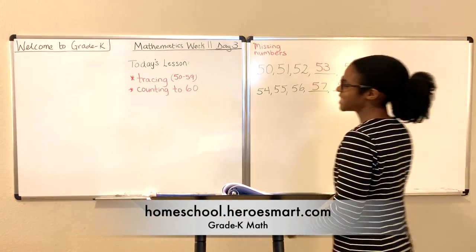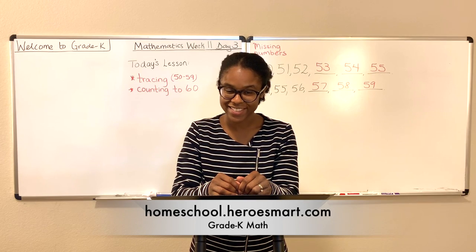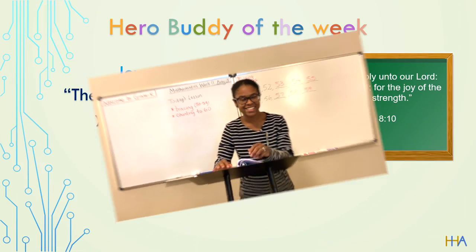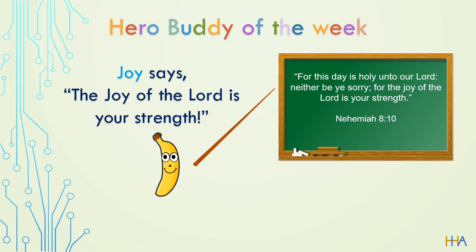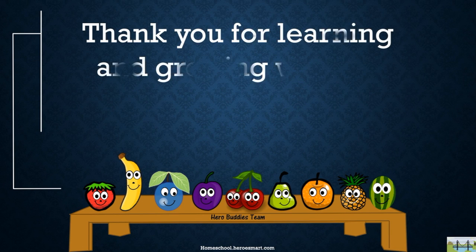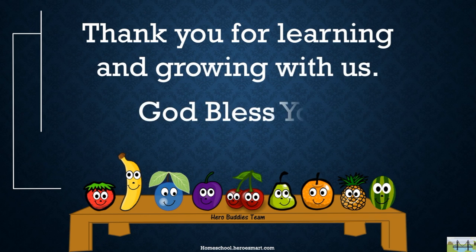Thank you so much for coming to class today. This class just would not be the same without your beautiful face. God loves you, we love you. Until next time, God bless. I'll be your Hero's buddy, and as you study with Heroes Barn, I'll be your friend. So don't you worry.